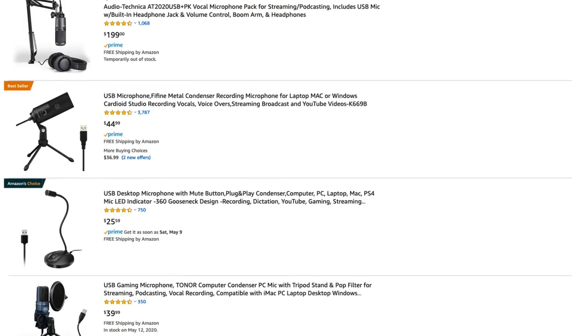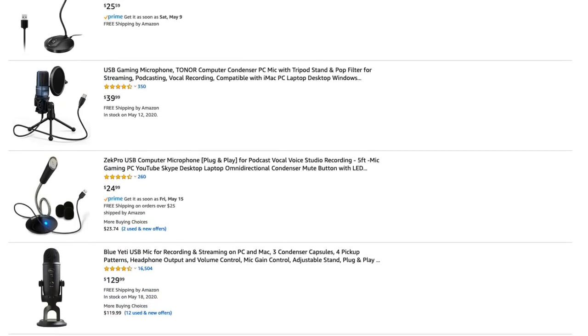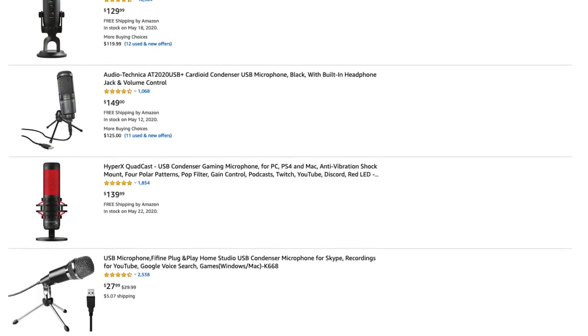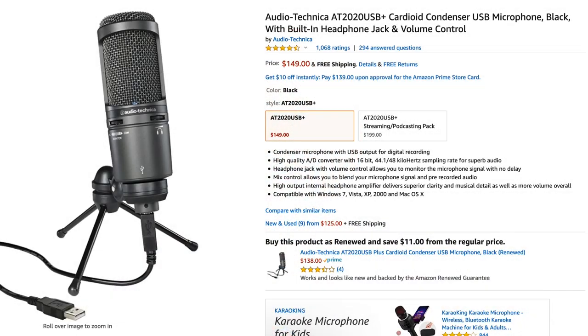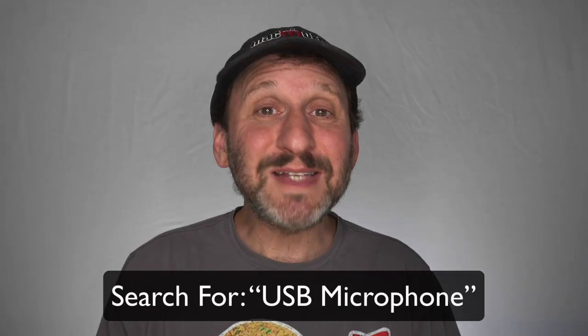There are basically three different kinds of external mics to talk about. The first is to get an external USB microphone. This is what I'm using, and what most people recording podcasts or making videos would use with their Mac. They range in price from $25 to $150. I use and love the AT2020 microphone — it's a little more on the expensive side and not very portable, but basically you get what you pay for in terms of quality.